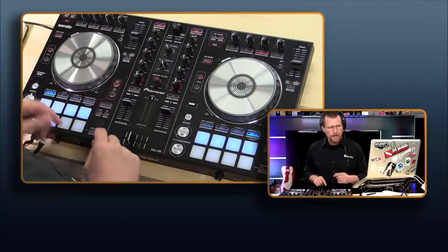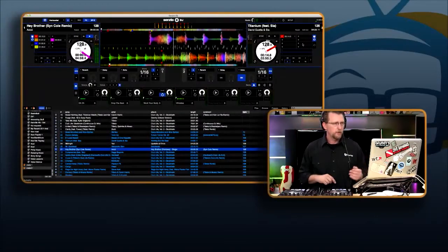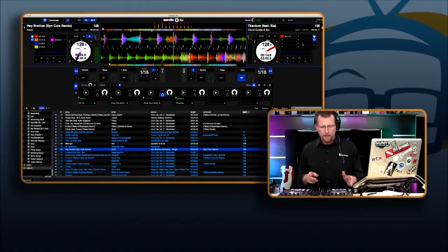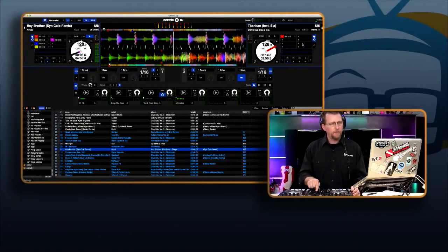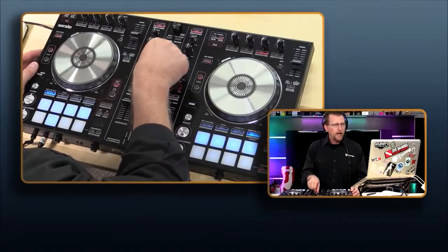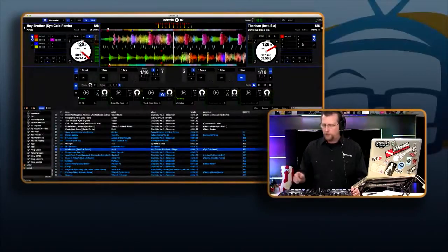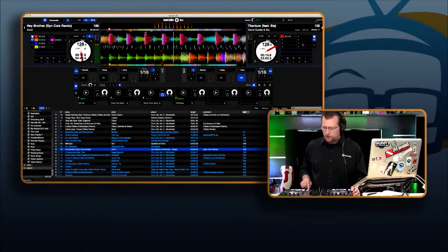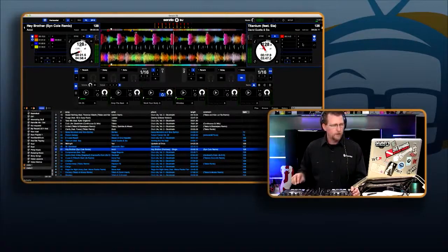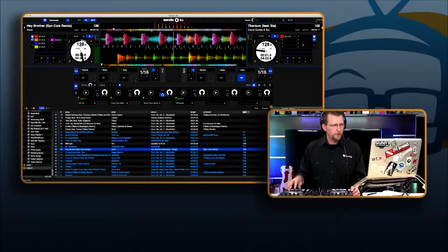Let's get started. I'm going to make sure the headphone mix is set to master and start off with Hey Brother. I hit play on the controller. Now while this is playing, I'm going to go to the headphone mix and cue up my next clip. If I rotate the headphone mix knob, Hey Brother will still be playing out into the club, but now we're going to cue up our next song. On deck two, I hit play and turn on cue. Using shift, I can go back to the beginning using the cue button.